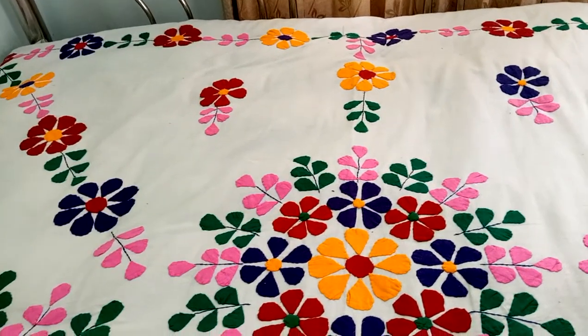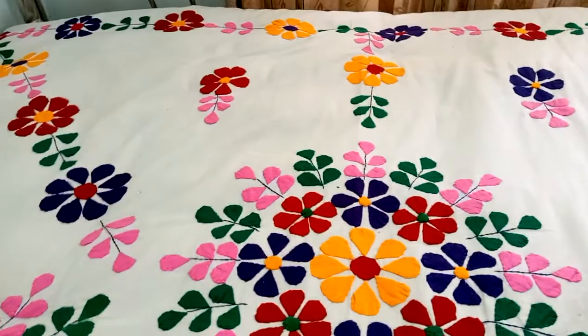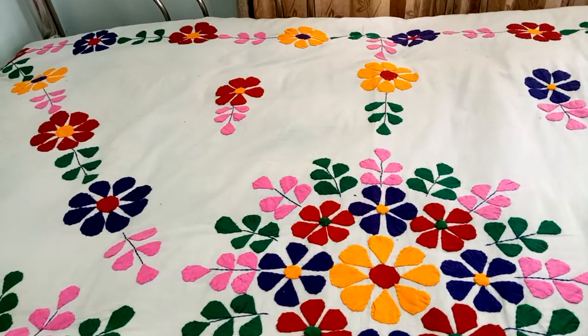Hey, hello YouTube. Welcome to my channel. Today I am going to show you how to make your small pen can hide.